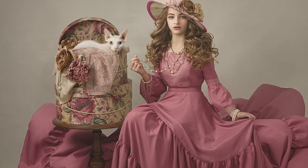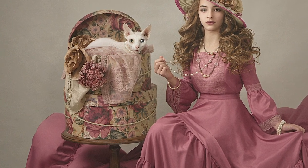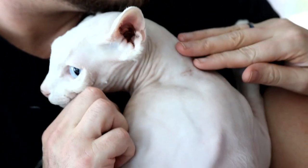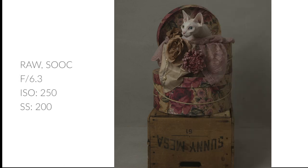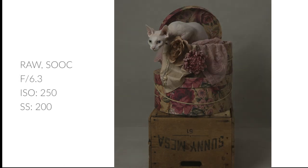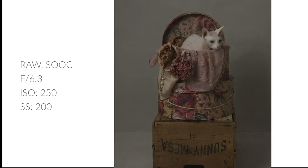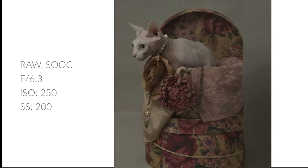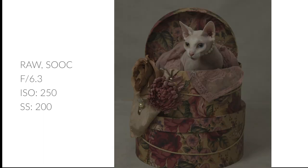To best show off the hat boxes and add a whimsical element, I wanted to photograph a cat sitting inside the hat box. A friend of mine in my neighborhood owns two beautiful hairless cats — this is Dobby. I photographed Dobby separately inside the hat box. Since he is hairless, he is used to being wrapped up, and he was surprisingly comfortable sitting inside the hat box. He also tolerated having a pearl bracelet around his neck as a necklace. I find it is so much easier to photograph the models separate from the pets and then just composite them together later.